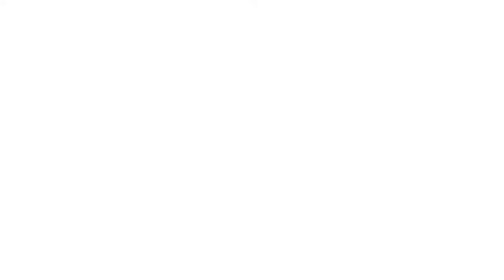Outfit your upright pads with any of our 14 vibrant colors. Custom pad graphics are also available, creating the perfect spot to display your team spirit.